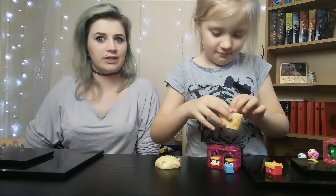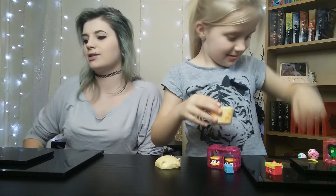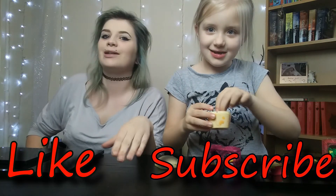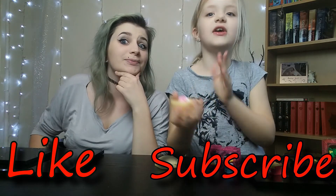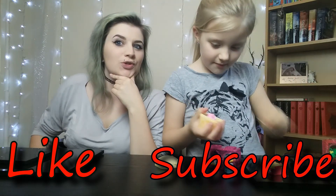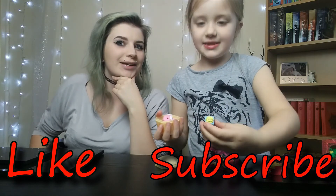That comes to the end of this video with Shopkins. Give us a thumbs up and subscribe if you love a bit of Shopkins. Comment if you love Shopkins and tell me if you have Shopkins — tell us which ones you have. Until then, we'll see you next time. Goodbye, bye!